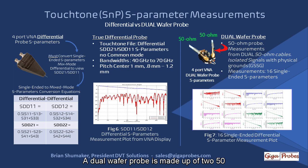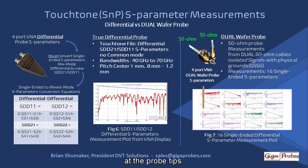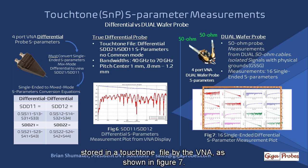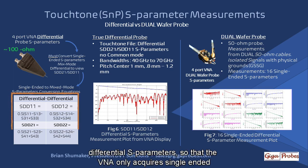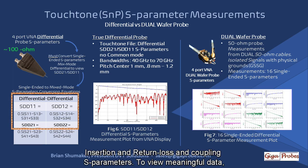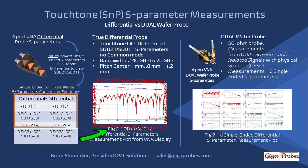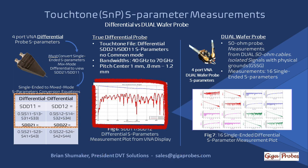A dual wafer probe is made up of two 50-ohm wires, each wire having a ground and a signal pin at the probe tips. This probe measures the full complement of 16 single-ended S-parameters stored in a Touchstone file by the VNA, as shown in Figure 7. A differential probe is optimized to measure odd-mode differential S-parameters so that the VNA only acquires single-ended insertion and return loss and coupling S-parameters. To view meaningful data, the single-ended S-parameters must be converted to mixed-mode differential to view the SDD21 and SDD11 differential insertion and return loss S-parameters, as shown in Figure 6.